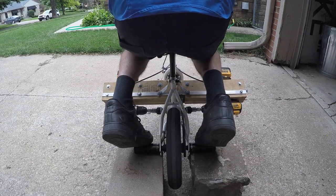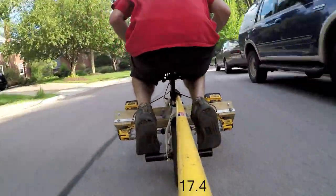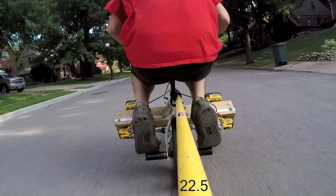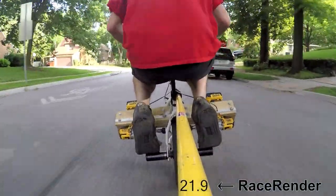The one question I always get is how fast does it go? Here's a little video cruising around — it does over 20 miles per hour semi-comfortably. I use RaceRender to get the miles per hour.